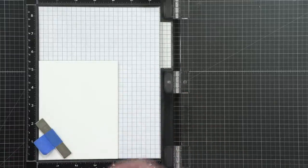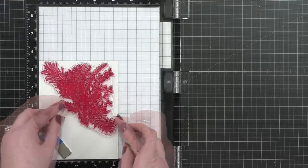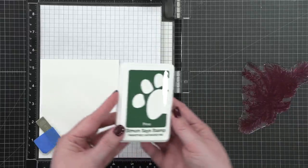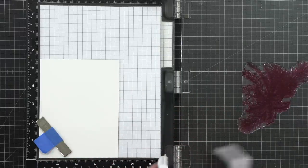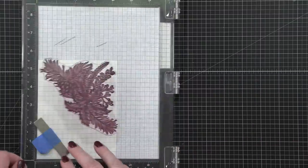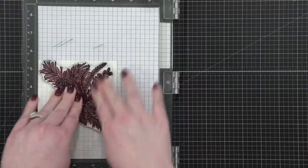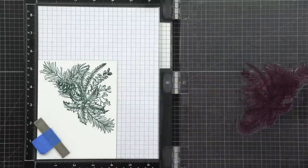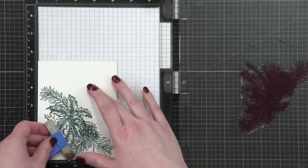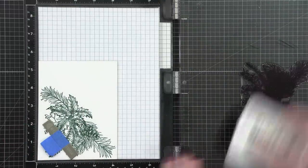For the third background, I'm taking that same stamp and nestling it up in the top corner of this A2 card. If you focus on where the little pine needles are and try to get them as close to the edge as possible, you're able to stamp the image twice by rotating the card front. You can get a nice full background using the color pine ink from Simon. I'm stamping once and then rotating the card to stamp in the other corner. This is an actual folded card base, so it's ready to go as soon as I'm done stamping.